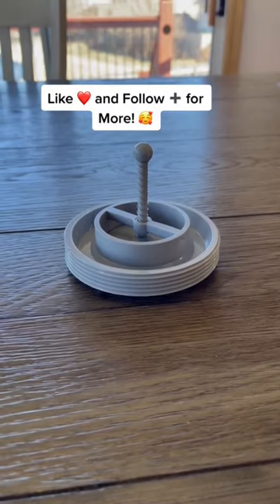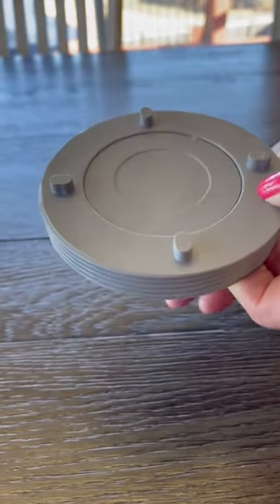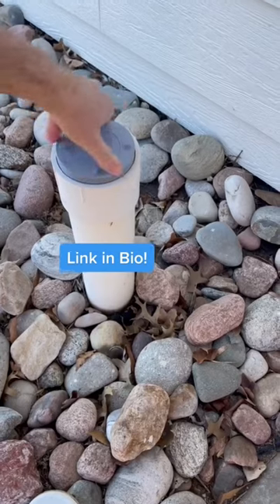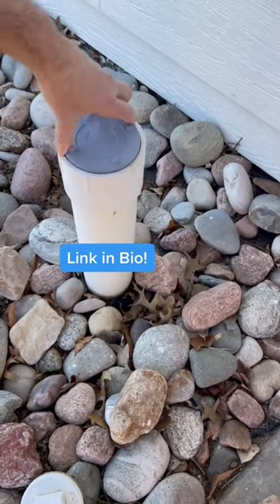Here's a product that could save you thousands from sewage damage. This spring-loaded sewer relief plug is designed to replace the solid plug in a four-inch sewer clean-out pipe in your yard. It will help prevent sewage from flooding your house should there be an unexpected sewer backup. That'd be gross.